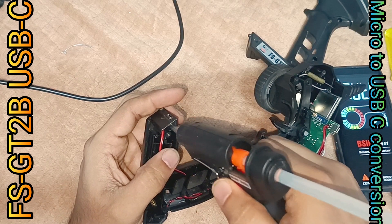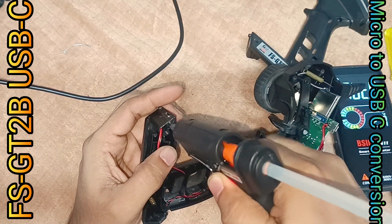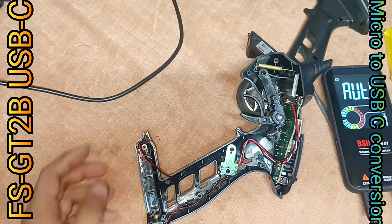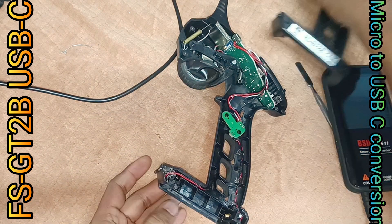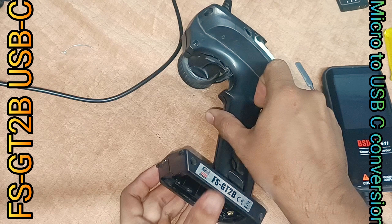Filling the small gap with hot glue so that the port will stay in position, not being pushed or pulled over. Checking that everything closes back as original.